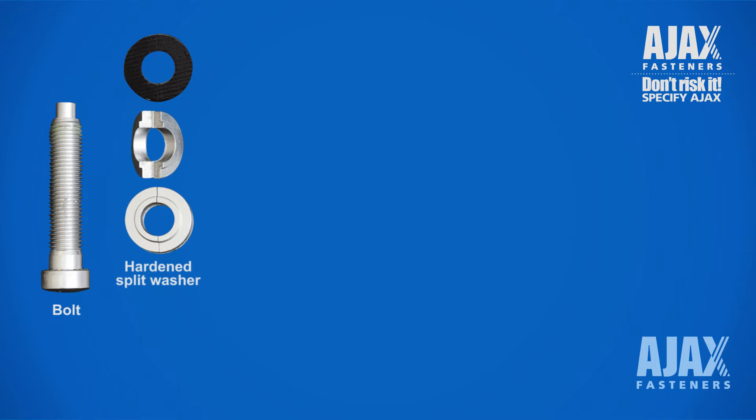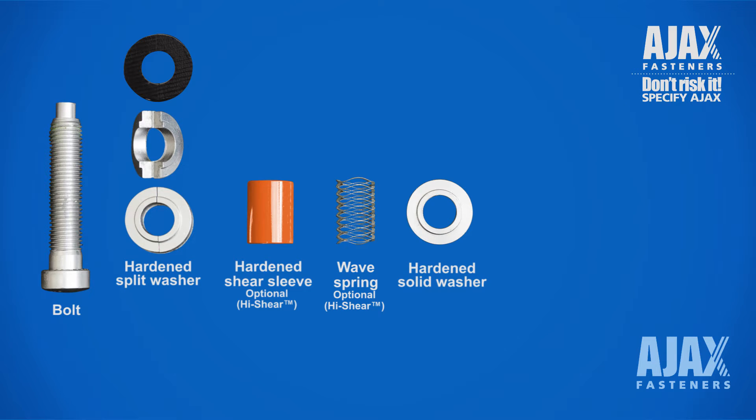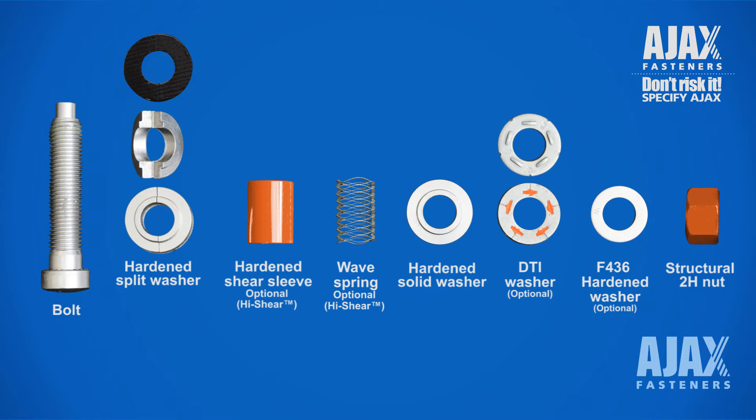Additional components include a hardened split collapsible washer, hardened shear sleeve, wave spring, hardened solid face washer, optional DTI squirter washer, optional F436 hardened washer, and finally, a structural 2H nut.